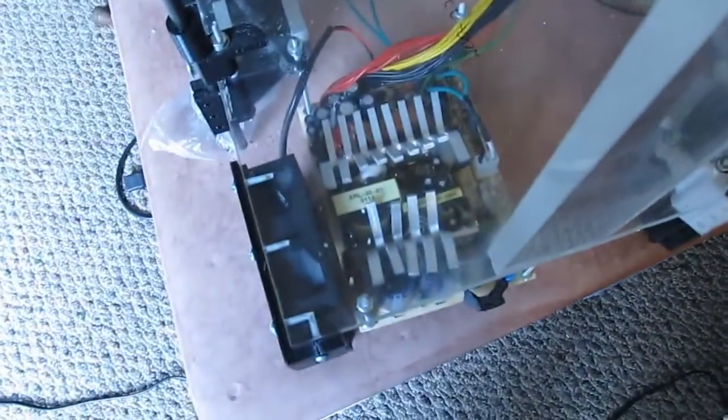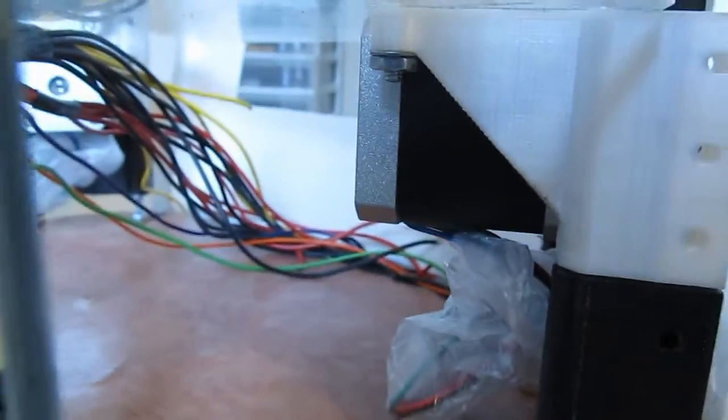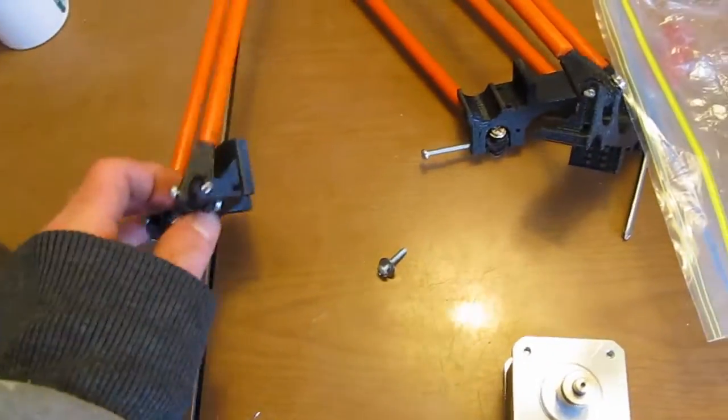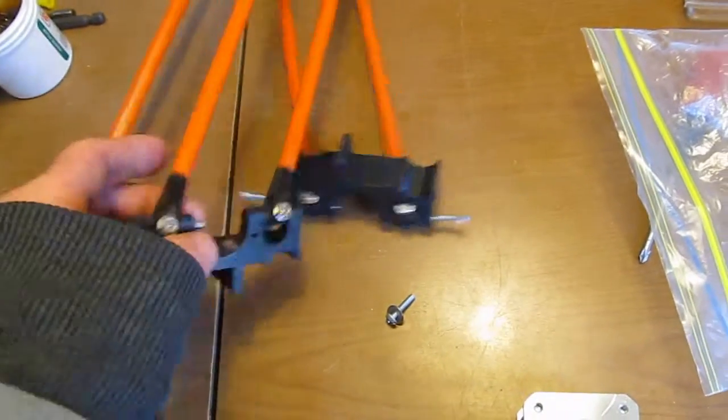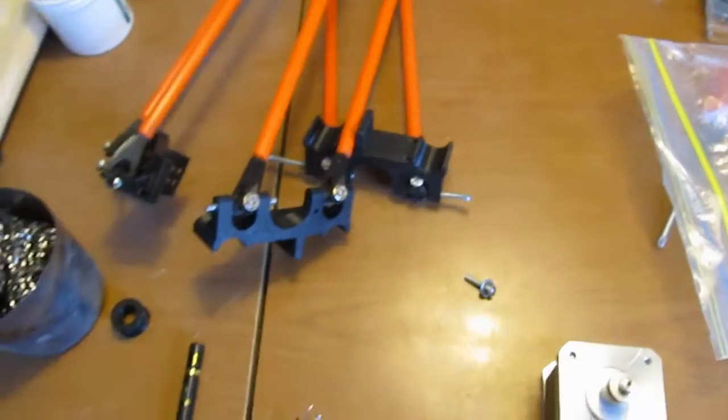Got the power supply. I've got my motors. Over here I have the end effector. Just got some long screws in for testing right now — I need to actually get proper screws for that.